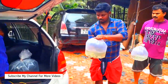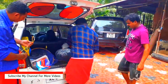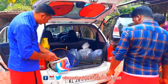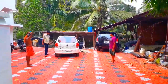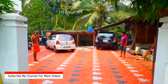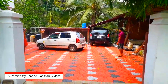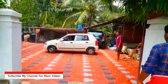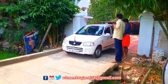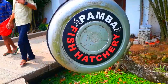This is the Pampa Fishing Farm in the Giftis area and the Redbilly area. Let's take a look at the shark. Pamba Fishing Hatcheries.